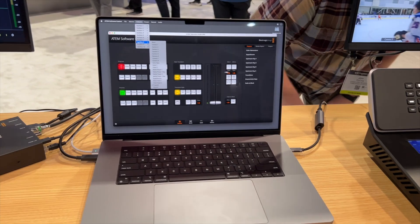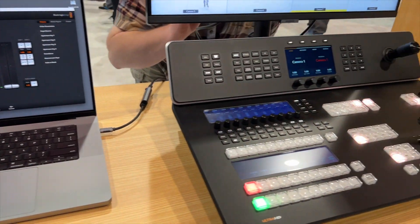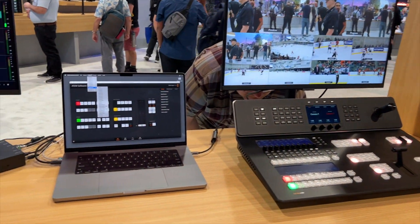Other things I really liked: their new ATEM Television Studio 4K8. It does in fact have 10 individual assignable aux outs — I wanted to confirm that for myself. It is not an ISO recorder. It will record one program 4K feed though, so give and take what that is.